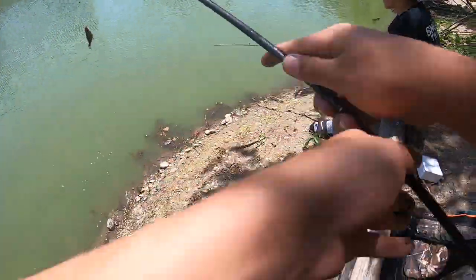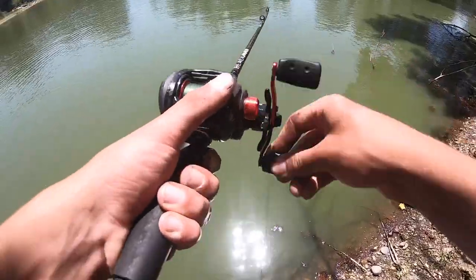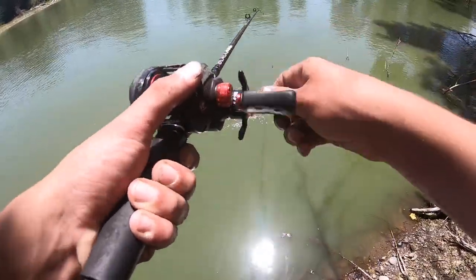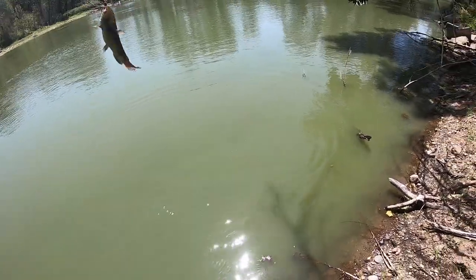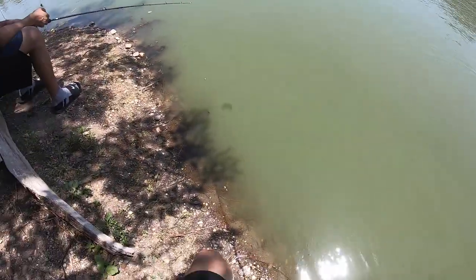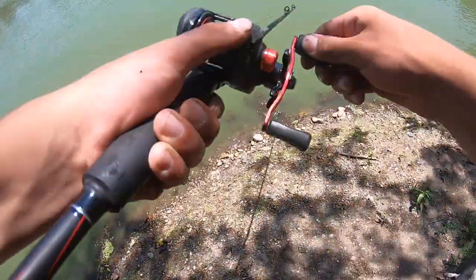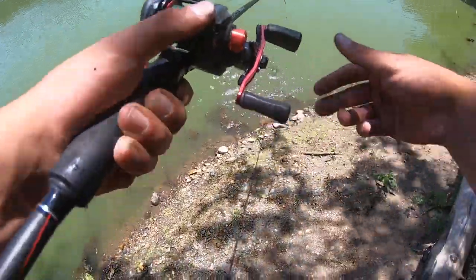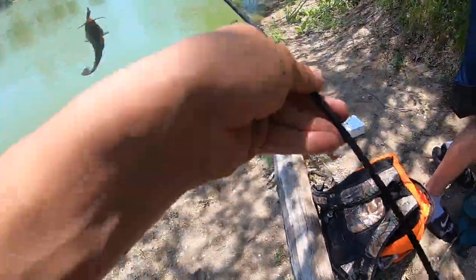We're gonna get him off the hook and release him. All right guys, we're hooked up here — little bullhead action. Nothing new, but little bullheads — pretty fun though. I think this is like our 12th or 13th one of the day. Hooked up again — I'm still trying to get mine off. Right here, another little bullhead.